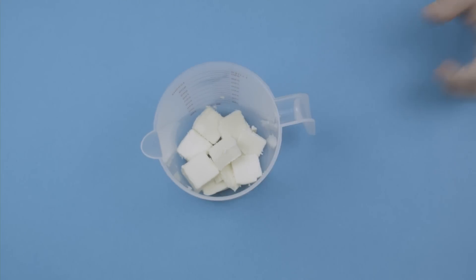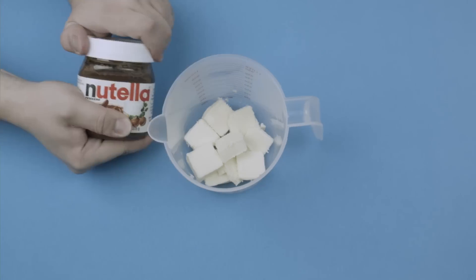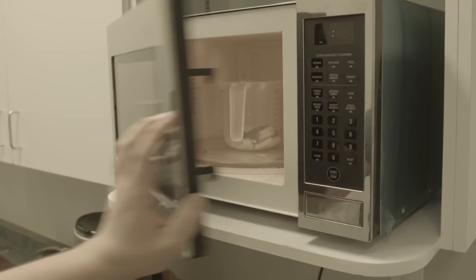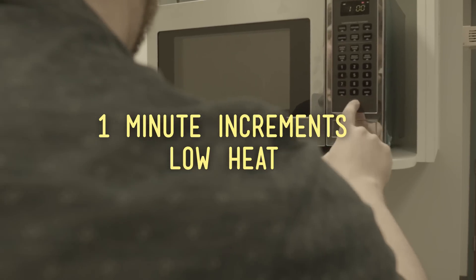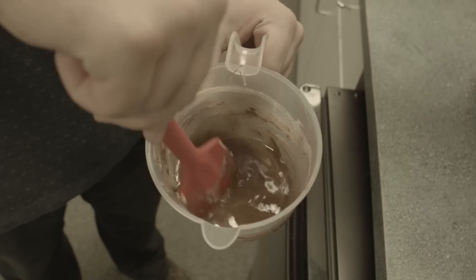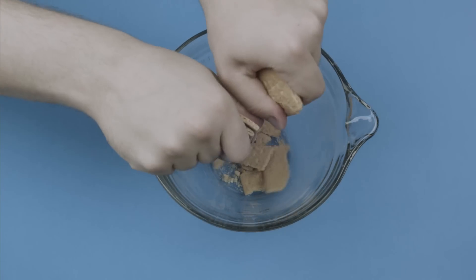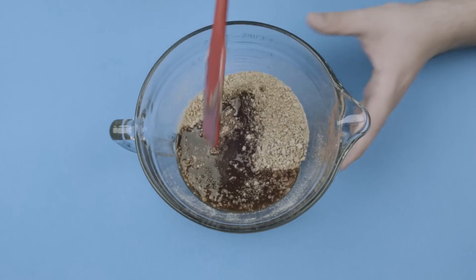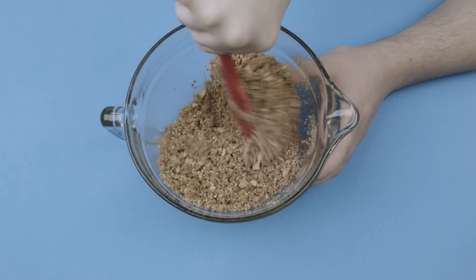Start by chopping your butter into a microwave safe container. Grab your Nutella and add one tablespoon. Then toss that into the microwave and melt it in one minute increments on low heat. Give it a little stir to make sure it's even. Now to make your crust, crush your graham crackers into a fine crumble, then pour in your melted Nutella butter and stir it up so it's nice and mixed.